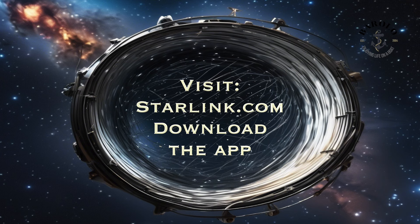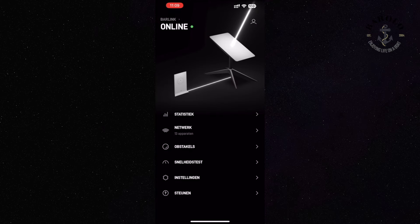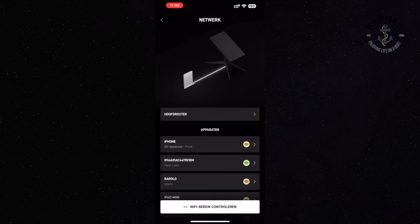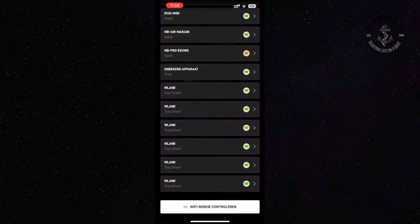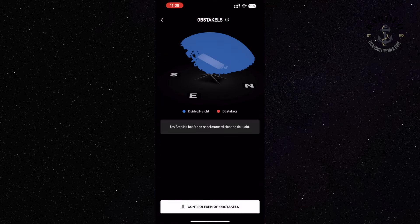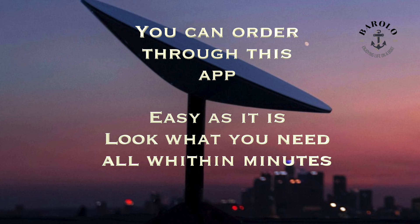How to order: download the app, create an account, and place the order. As you can see, the user interface is very friendly. In general, you will receive your package in 10 days.